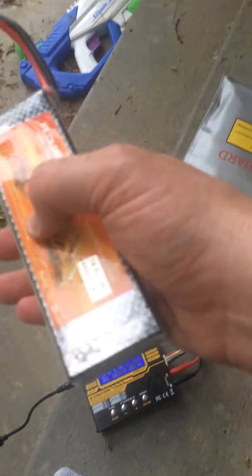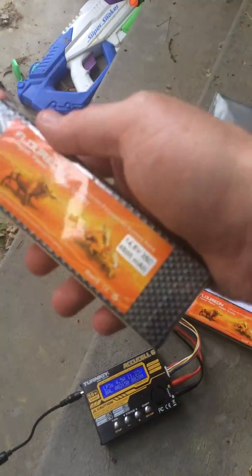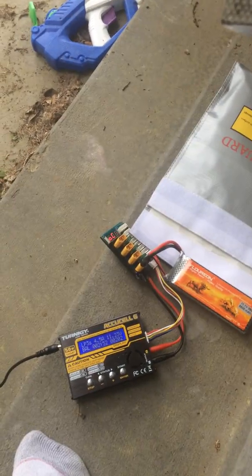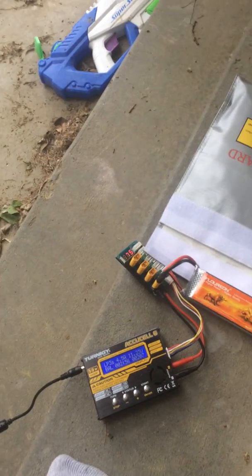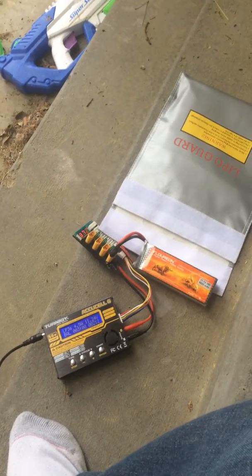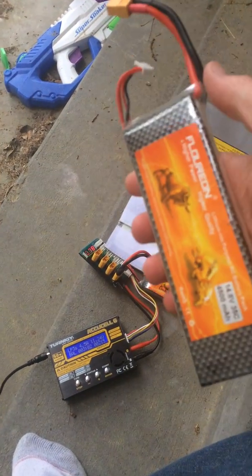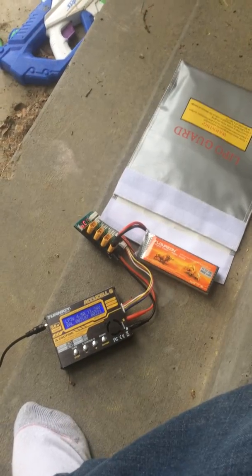I figured if it killed that battery, I didn't really care — but it didn't. So there we go, pretty cool. Anyway, if you have a dead battery and want to fix it, and you have another battery you don't care about and a charger, this might be the way to go. Thanks guys.